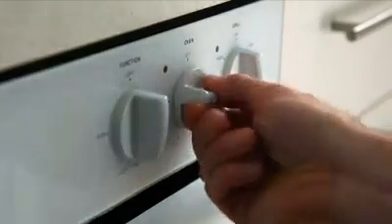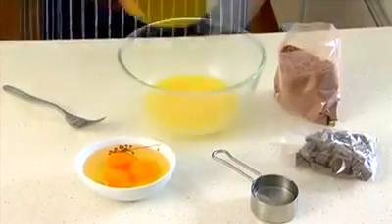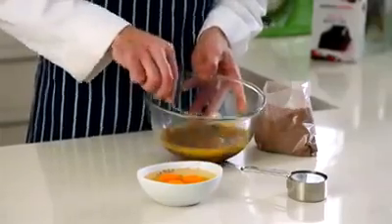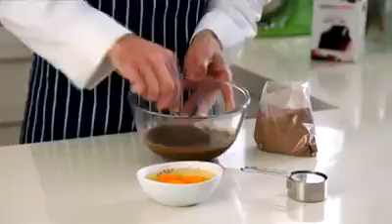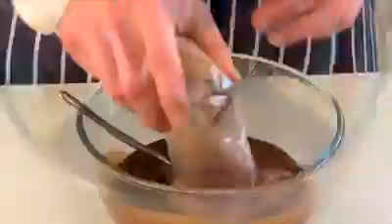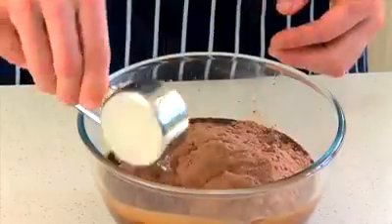While you're preheating your oven, get your melted butter out of the microwave and stir in chocolate until it's all melted. Add the eggs and mix until smooth, then add the cake mix and hot water and mix again.